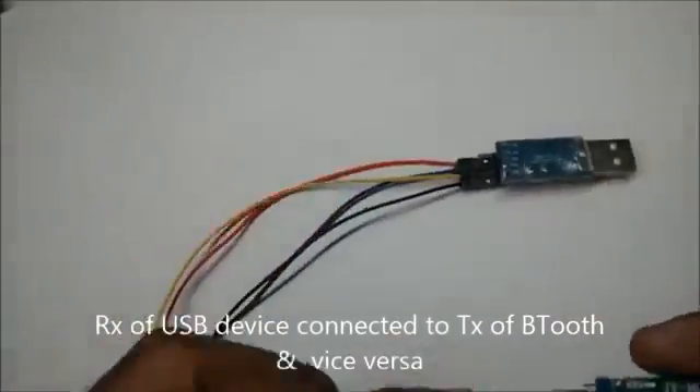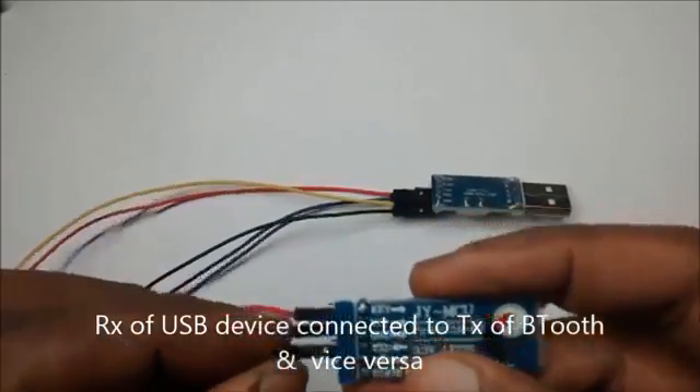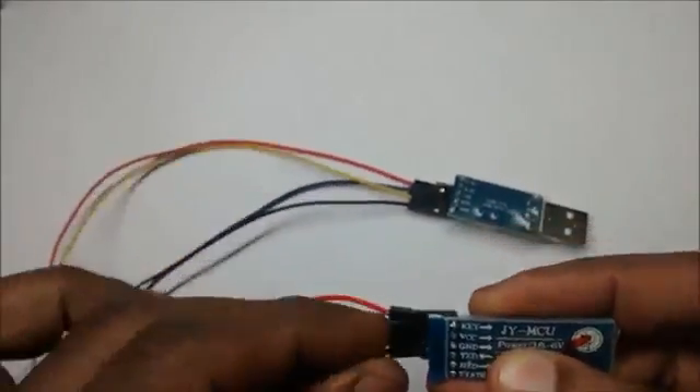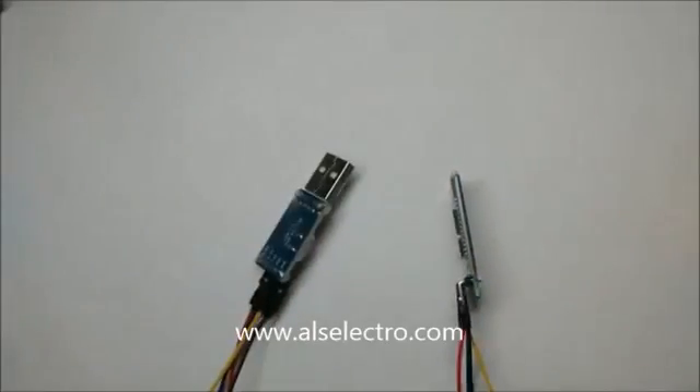Only 4 wires are needed for the connection: +5V and GND, RX and TX.